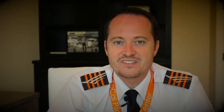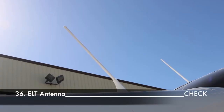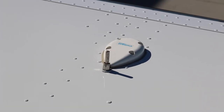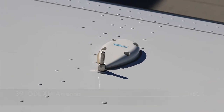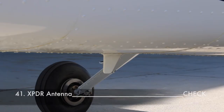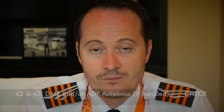Move to the right horizontal stabilizer leading edge and check the empennage general condition for dents and scratches. Check the left empennage access panel and make sure it's secured. Check the condition of the emergency locator transmitter antenna, the two large combined VHF communication and GPS antennas, the outside air temperature probe in the middle, the XM weather and music antenna. On the lower section of the tail, check the marker beacon and transponder antenna. Depending on your equipment, you may also find a DME antenna and/or ADF antenna. This completes the empennage section.